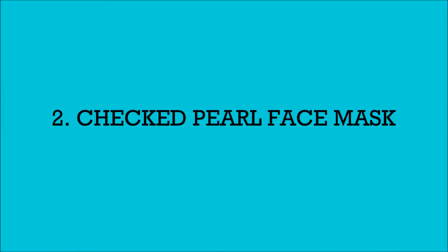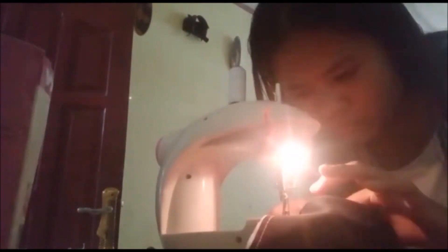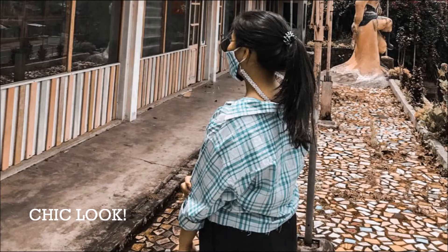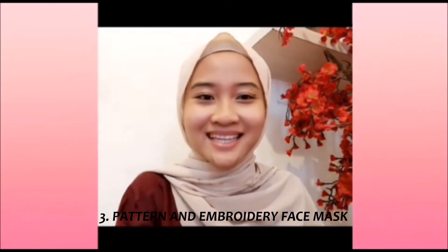The second is the checkered face mask. I will show you how to make my version of the mask — this is the video.